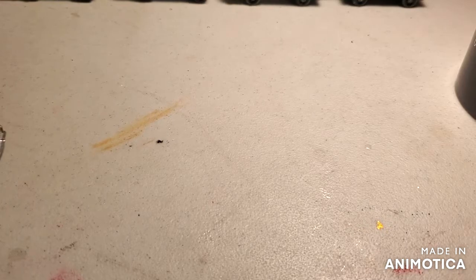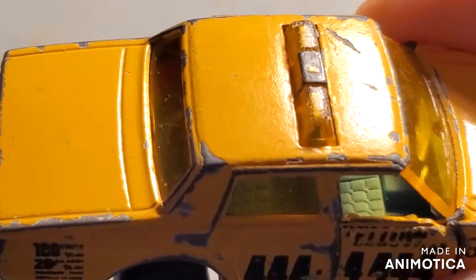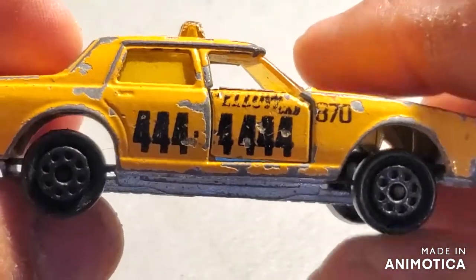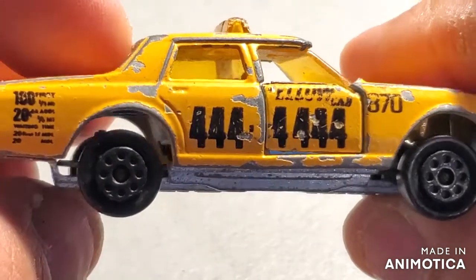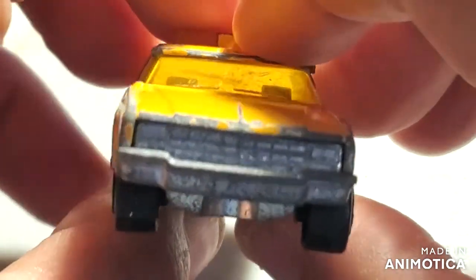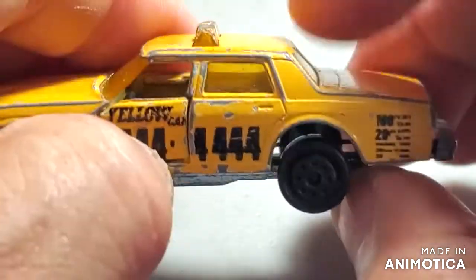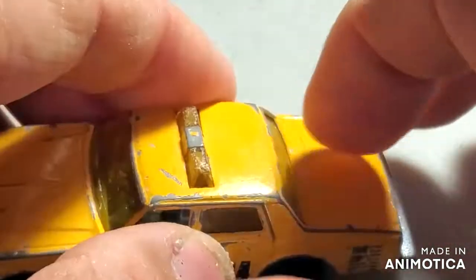Let's bring the old taxi onto the maintenance floor and see what we've got. There is a lot of room in the wheel wells with these tires, so I think I'm going to do a tire swap - I've got to check my inventory. The classic Impala front end. I like it - it's got yellow lights on the top. Don't find that too much in these castings for taxis. Let's take it apart.